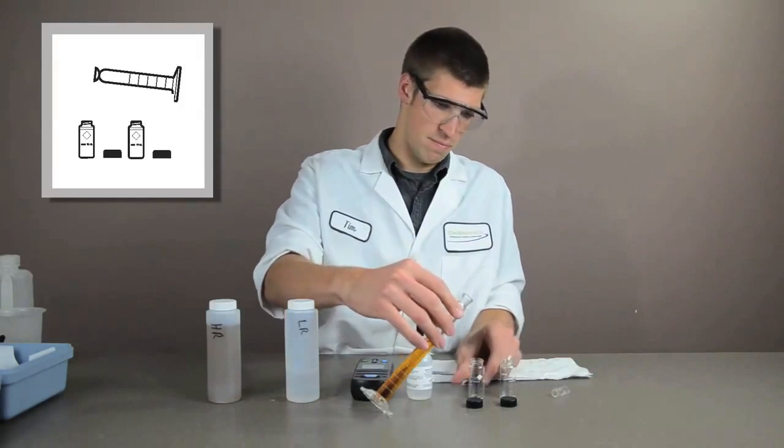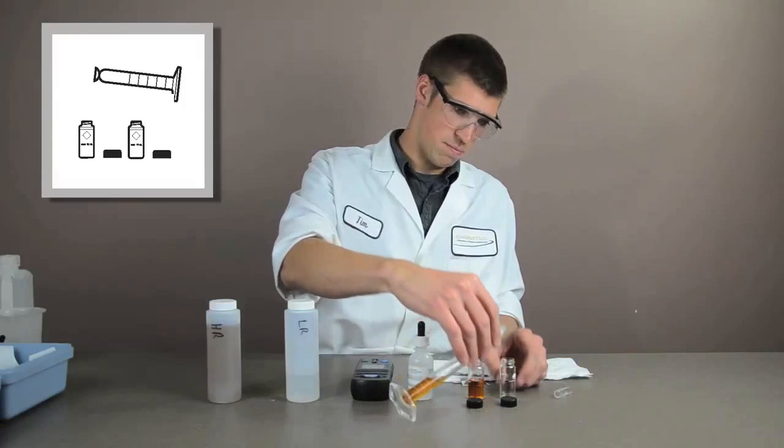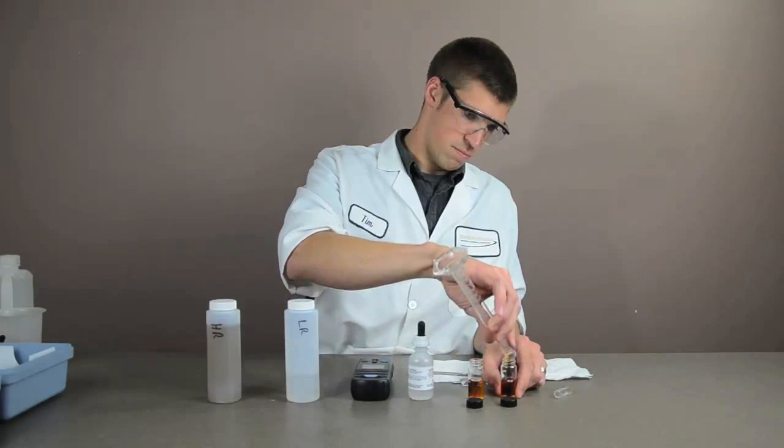Split the sample by filling two 10 milliliter sample cells to the 10 milliliter mark. Cap one of the cells. This is the blank.